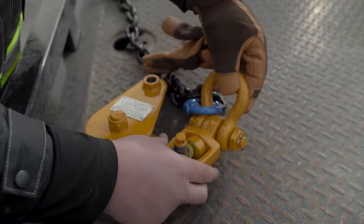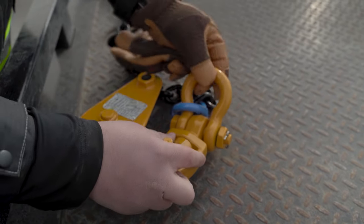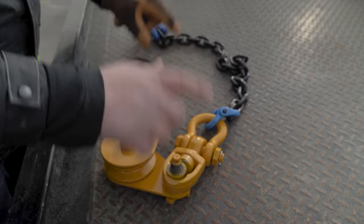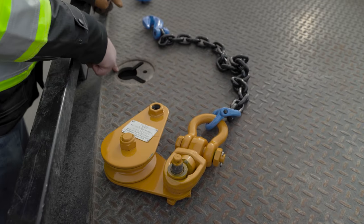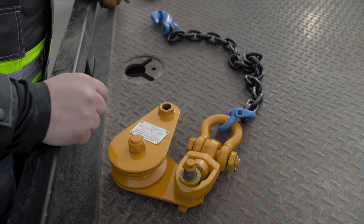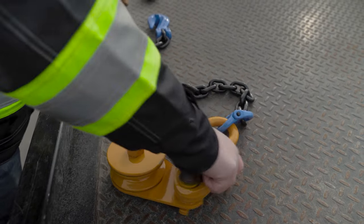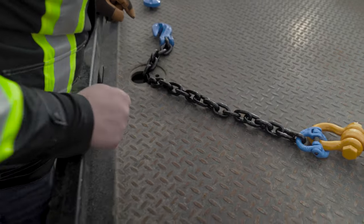These are a swivel snatch block and a shackle style snatch block. This shackle allows us to run this piece of chain here, which works great on all these modern rollbacks that have the key slots — the banjo eyes here. These chains just drop right into the slot, and then allow you to direct the side of the pull here.